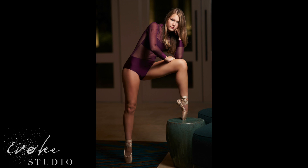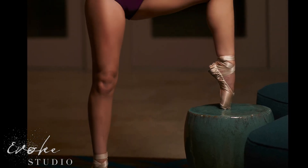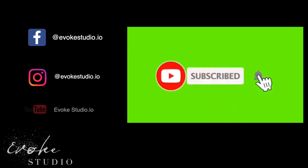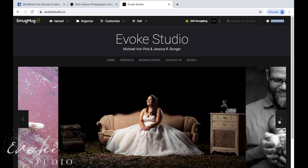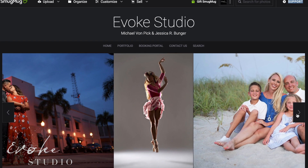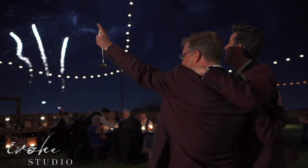This last shot was a simple 85mm shot with a single key light camera right. That's a spotlight shoot — we spent about an hour on site with a couple of wardrobe changes and basically got to walk around and be creative, both Jessica and I and the talent. My name is Michael Von Pick and my partner's name is Jessica Bunger. We own a photography and videography business and travel all over the country doing wedding and portrait photography of all kinds. Thanks for checking us out and we'll see you soon.